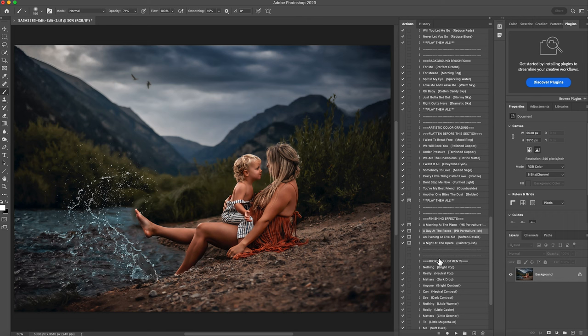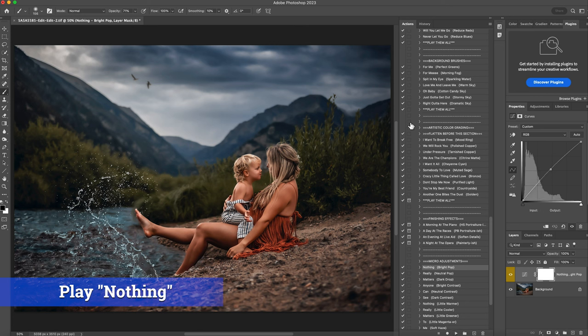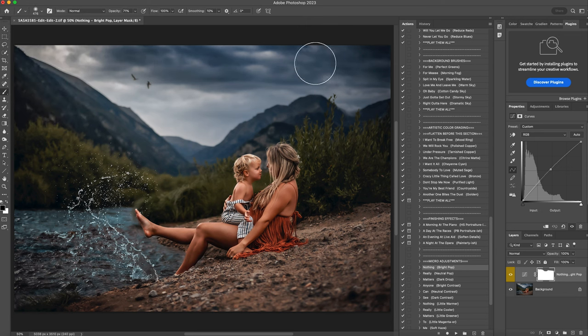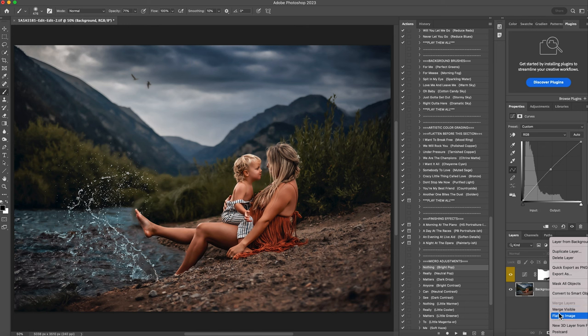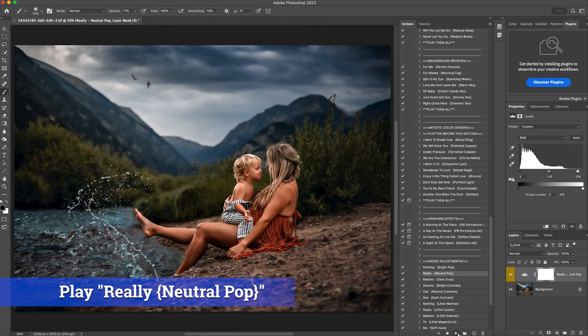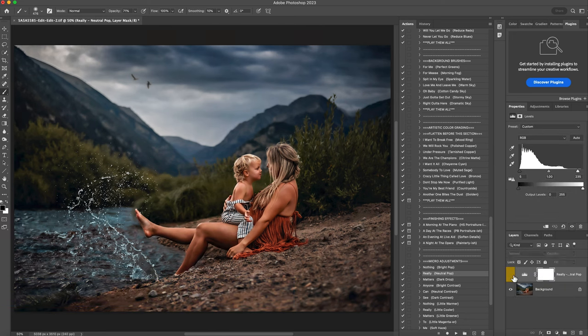Then I'm going to come down here to the micro adjustments and click on bright pop, which is just going to add a little more light to the photo. I'm going to paint it off the sky a little bit, and the sand is a little bright so I'm painting it off the bright parts of the sand. This is before and this is after. Right underneath it is really just a nice pop of light. This is before and this is after — I love that. I'm going to lower the opacity to about 70%.